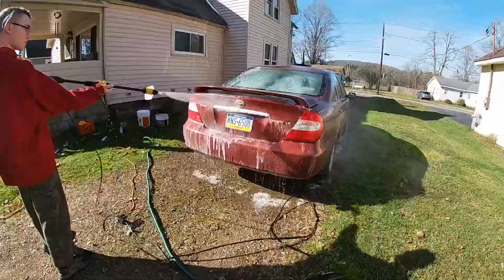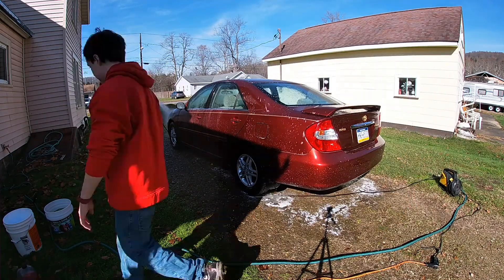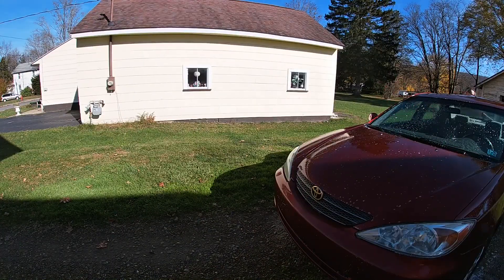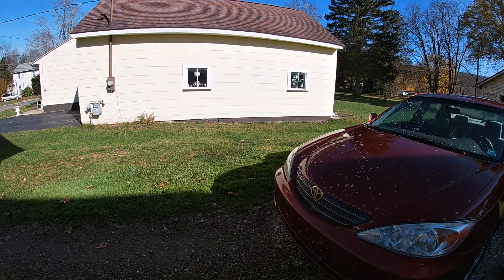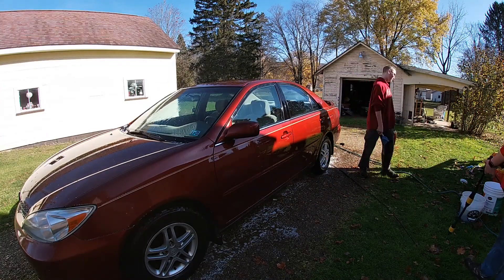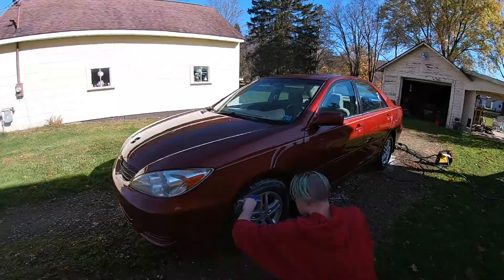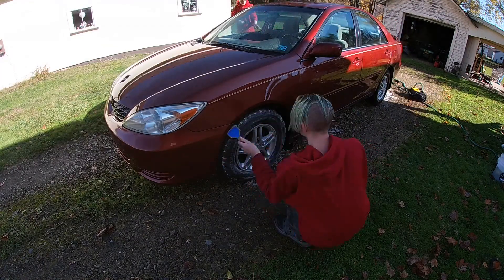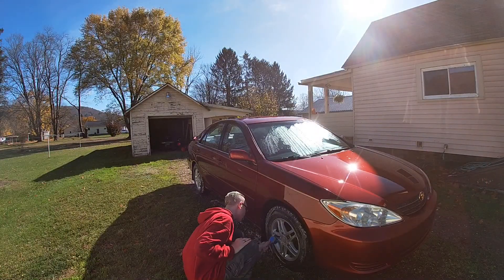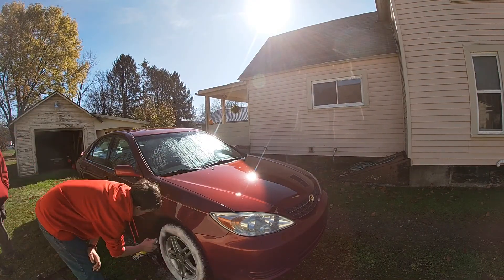We are by no means professional detailers. We're putting soap on the car with the foam cannon and washing the car. Josh is applying some Chemical Guys Diablo wheel and tire cleaner while I'm finishing rinsing off the rest of the vehicle, and then I'm using some Armor All Tire Foam just to see what it can do — see if it'll shine the tires up a bit.